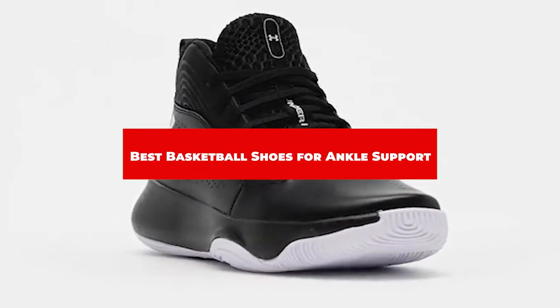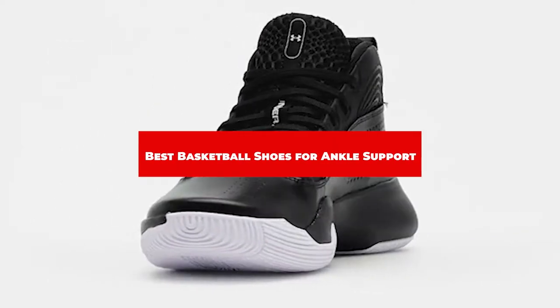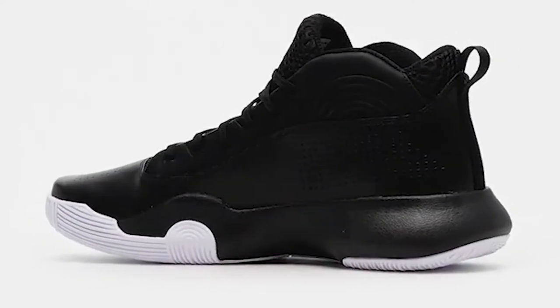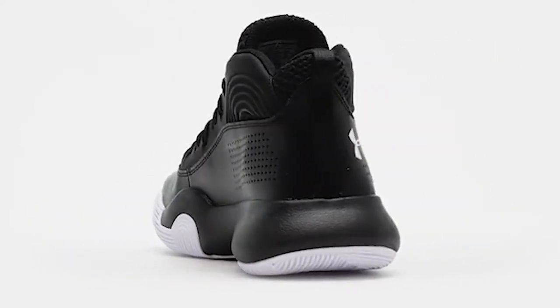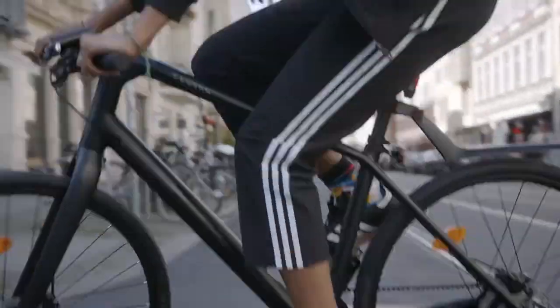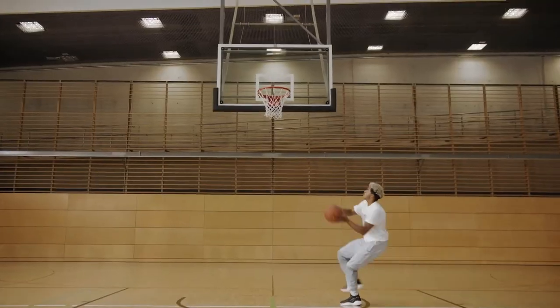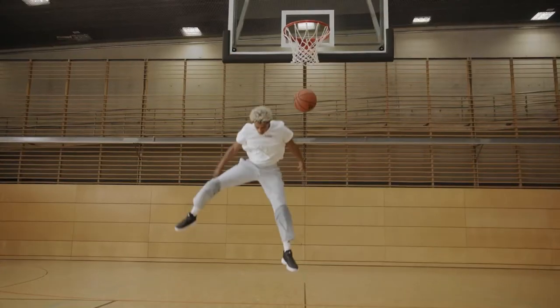If you're looking for the best football shoes for ankle support, here's a list you must see. We made this list based on our personal preference and sorted it based on their features, prices, quality, durability, and reputation of the manufacturers and customer feedback. We've also included options for every type of customer. So let's get started.